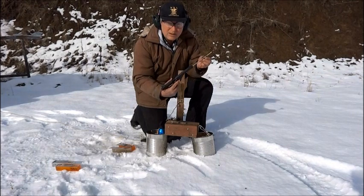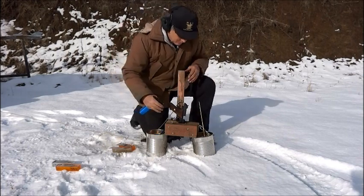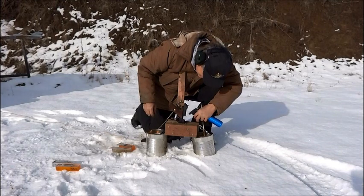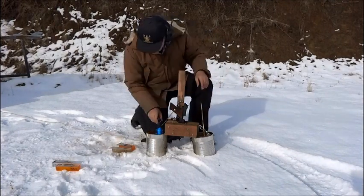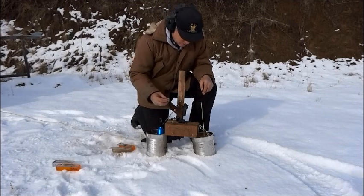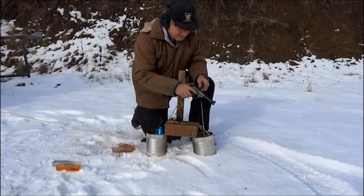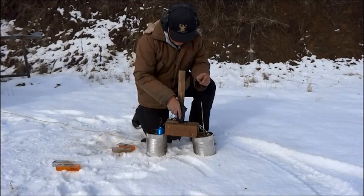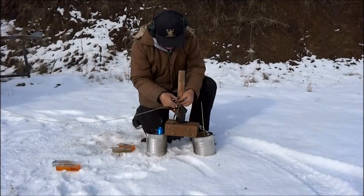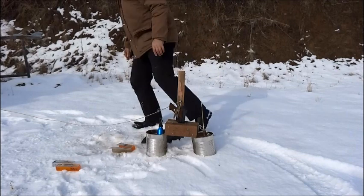There's a bullet in the barrel. First I fill the barrel with water. I have a blank cartridge with a paraffin wax wad. Safety on. Safety off. Fire the weapon remotely.